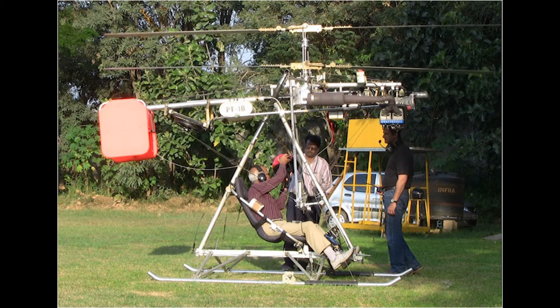The HeliTrike has an upper section containing the rotors, the gearbox, the engine, and the tail vane. The lower section, which houses the pilot and the skid, is suspended from the top section at the hang point. It has two contra-rotating coaxial rotors of 14 feet diameter, of the underslung teetering type, driven through a bevel gearbox and a 65 horsepower engine.